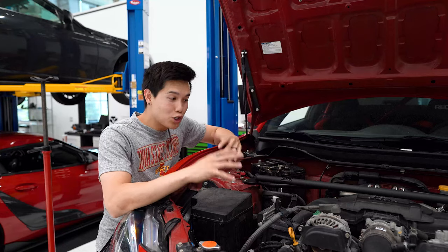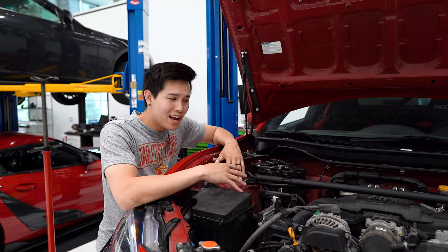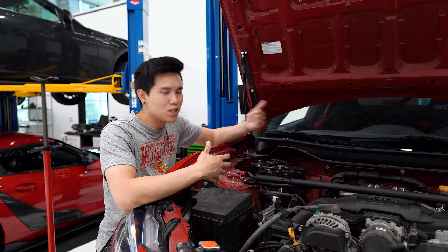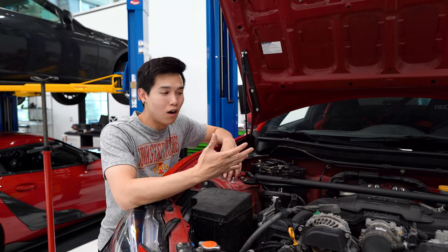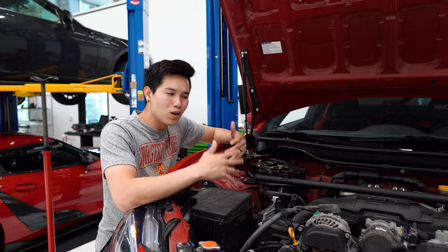Have you guys ever had this happen where you see something that you know could potentially be an issue but it hasn't caused you a problem, so you decide to ignore it and forget about it — and of course it becomes a problem. Well, that's what I did. I was supposed to take this car to the track last week, but as I was loading it onto my trailer there was a really strong smell of something burning inside and outside the car. Everybody thought I was burning the clutch, but I had a feeling something wasn't right.